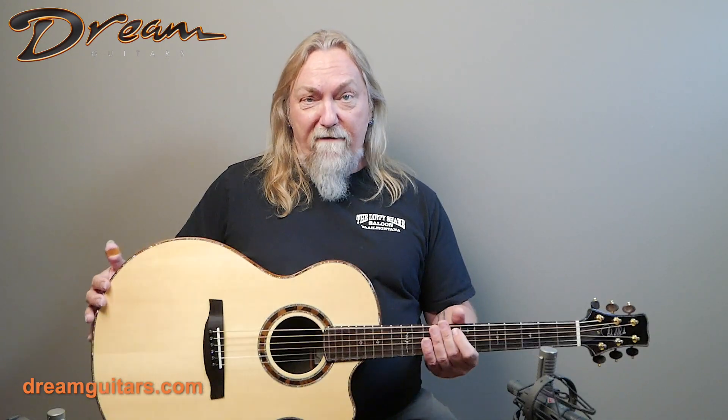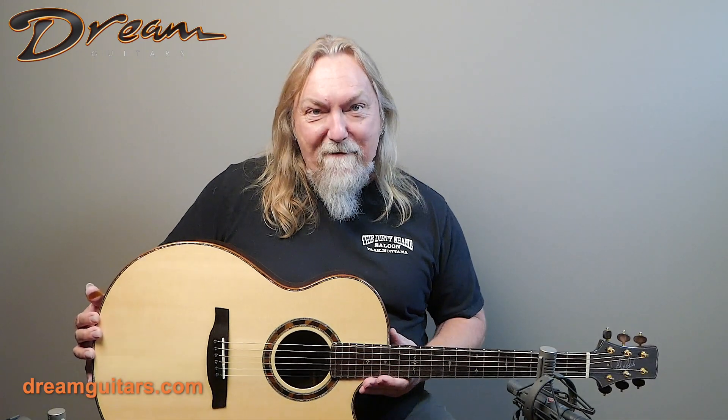This particular one comes from a client of mine who is really good at specking out high-end guitars. He had it custom-made for himself, and it's got the best of everything, so let's have a peek.